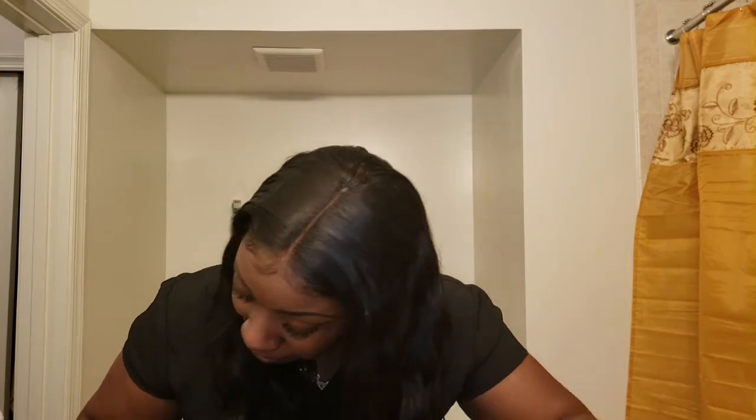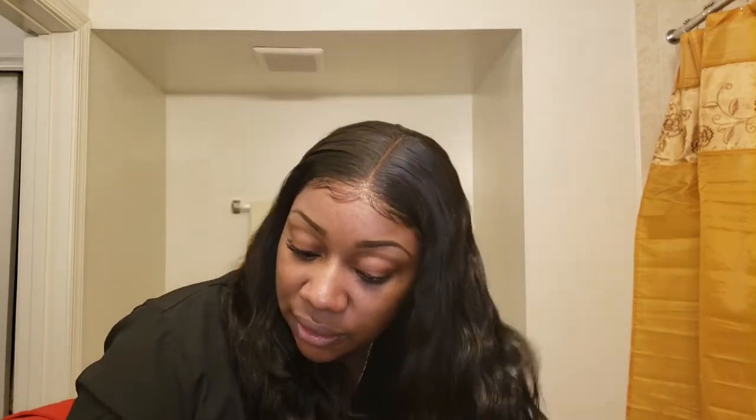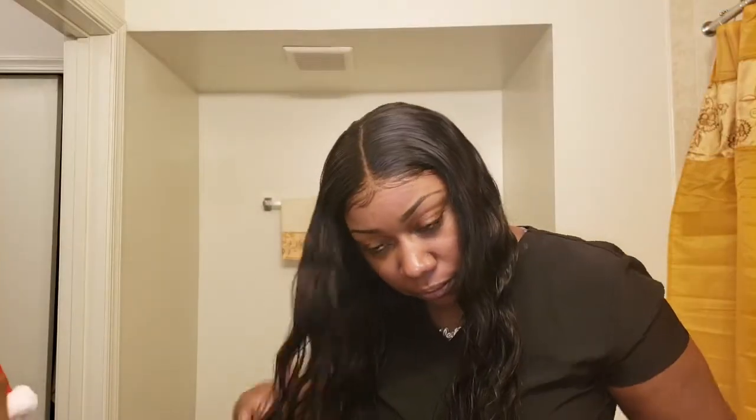Make sure you get the ends and the top. Once I finish, I take the hair and scrunch it up like this. That's pretty much it, and I do the same to the other side. So that's pretty much it.